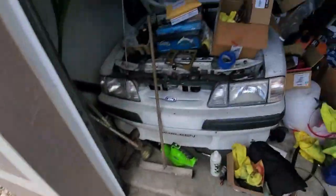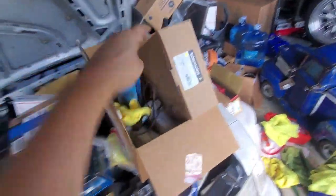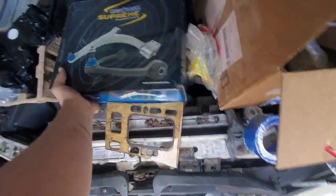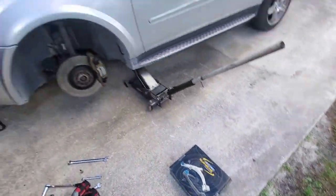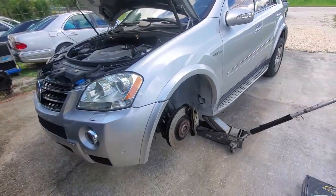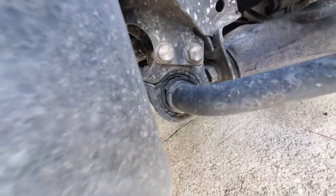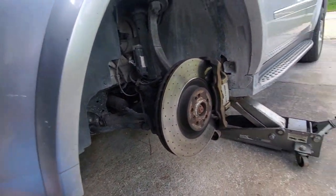Thanks to Rock Auto, there's our control arm — Mevotech Supreme. My truck's steering wheel is just slightly off to the left and it bothers me very much, so I'm going to take it for an alignment. The front sway bar bushings are smoked on this thing too, so I'm going to do those before I go and hope for the best.